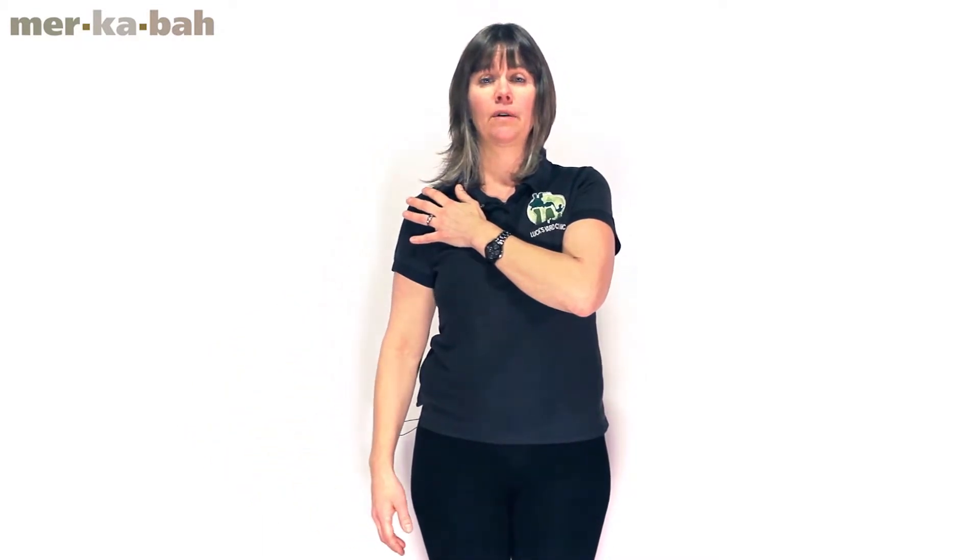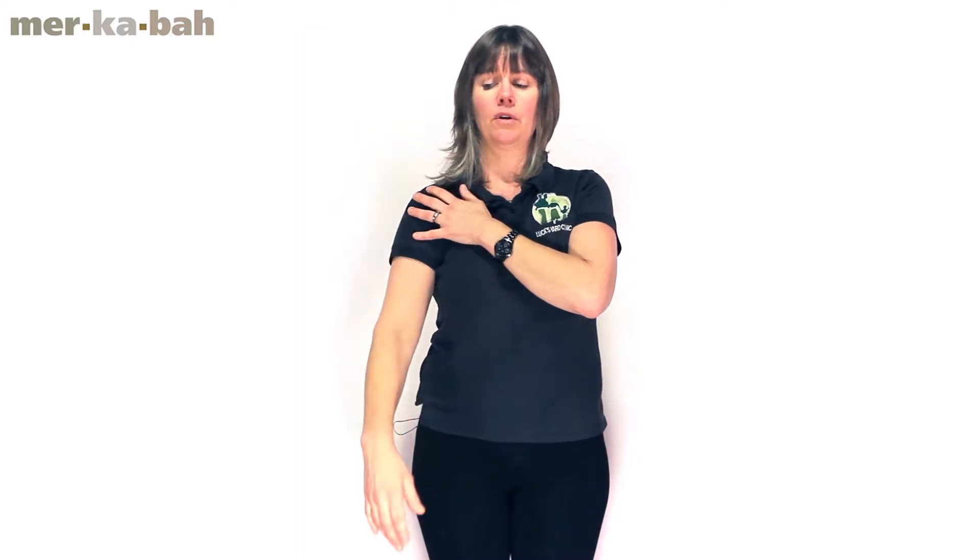We're going to go forward now. Let the arm just float up — it's effortless, it's easy, it's light. And coming down. And because you're holding your hand here, you are stopping yourself bringing it up and using it as a whole structure.